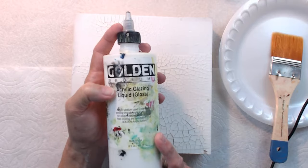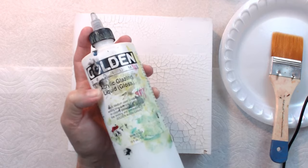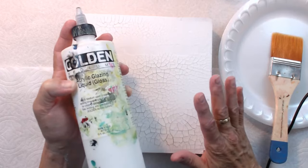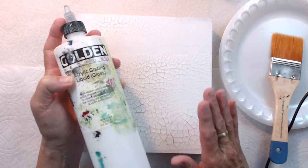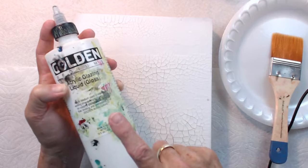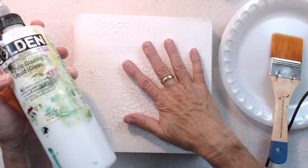For the process that we're going to do today, the glazing liquid is going to be really important because what it does is it gives you time to work on the paint and pull some paint back off of the surface. I'm not going to be using any water at all today. Rarely do I mix water and glazing liquid — they don't usually like to play with each other, so bear that in mind. Today we're going to use glazing liquid to keep the paint wet long enough for us to do some stuff to it.